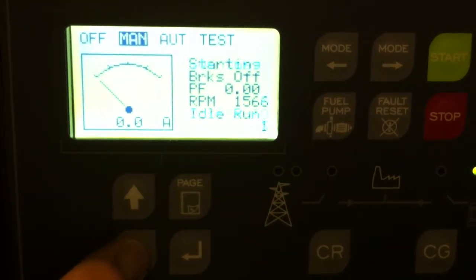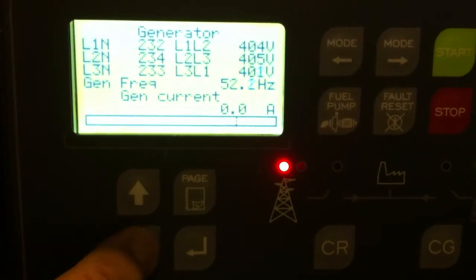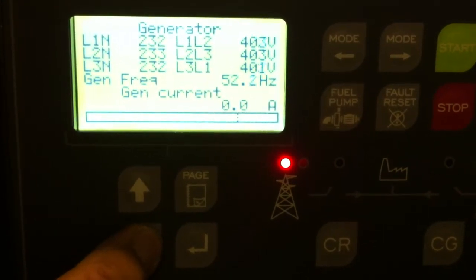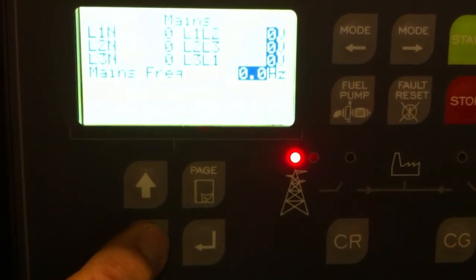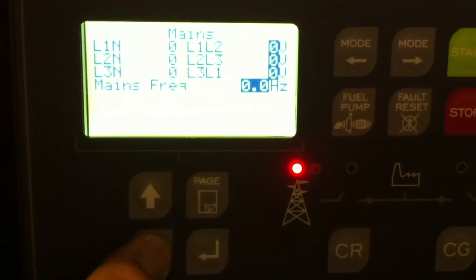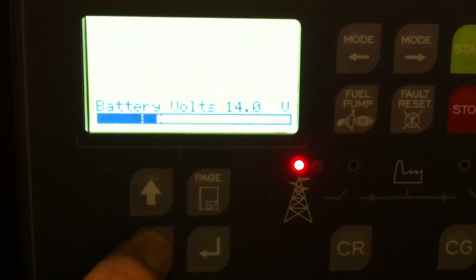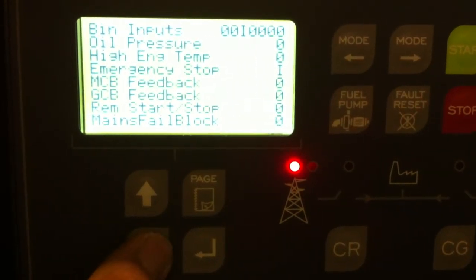Through the up and down buttons you can go through various screens to read the generator output, also the frequency and the current. You can also read mains if it's connected up to mains for a standby, battery voltage, and all the binary inputs and outputs.